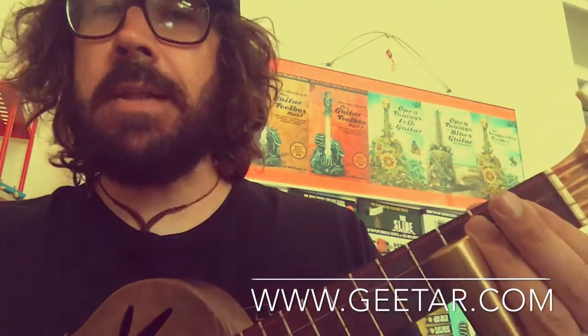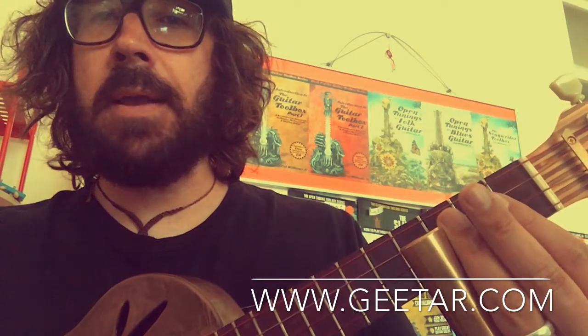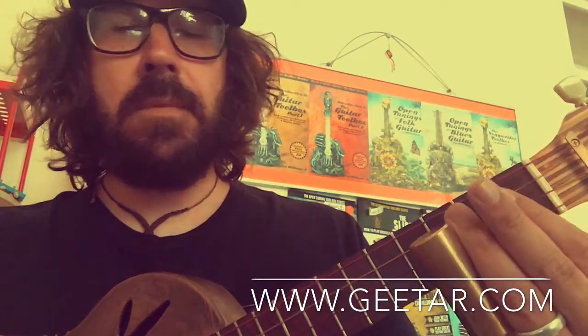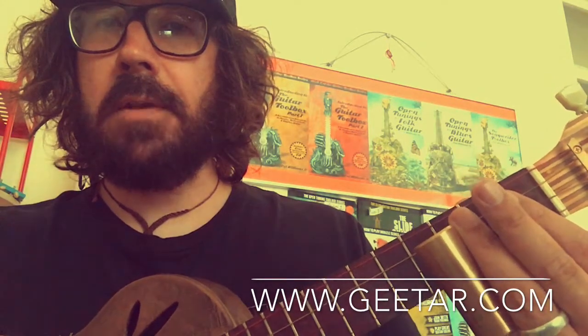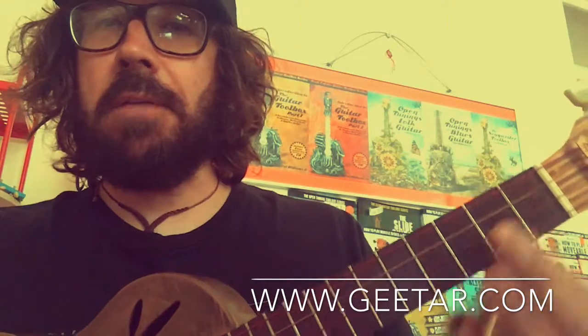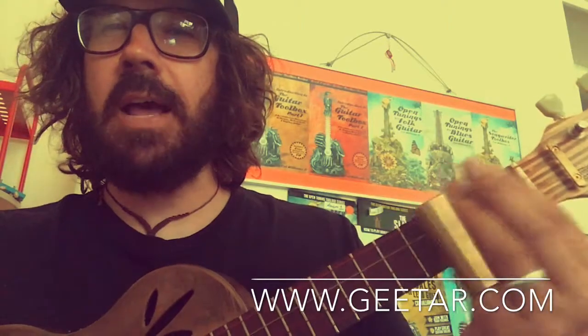It's really good to have great intonation for slide, because if you push the slide a bit beyond the fret marker you get sharp, and too far back you get flat — perfect is right in the middle, on the knife edge of the fret marker. You can also do a bit of vibrato — a bit of shaking — which gives you that nice authentic slide sound as well.